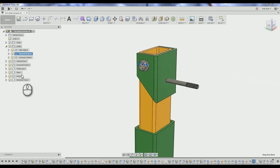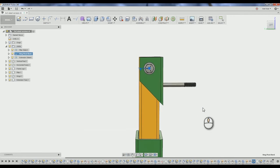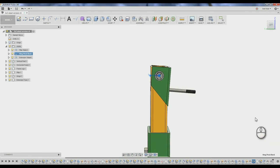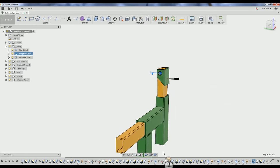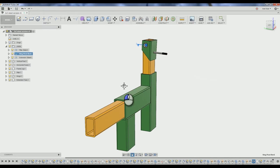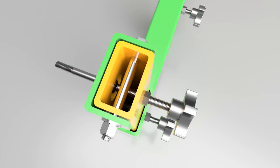Here you can see the hinge in action, able to tilt plus or minus about 5 degrees, which should be more than adequate. Remember that one of the skateboard wheels will ride on this axle. This is a close up view showing the hinge adjusting knob passing through the pillar tube and pressing on the axle bolt to actuate the tilt of the hinge.